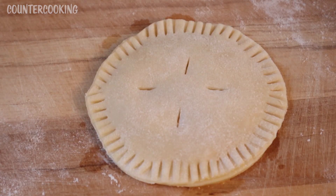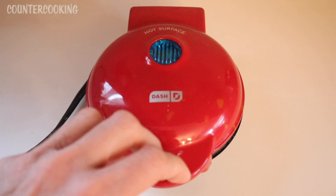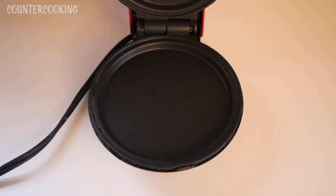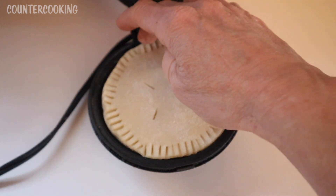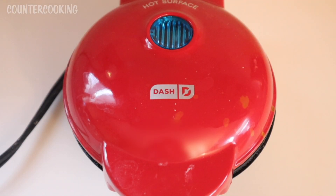That's what the hand pie looks like. Now here's my Dash mini griddle — I just plugged it in. Once the blue light goes off we're ready to add the hand pie and start cooking. I should also mention this hand pie is kind of like a homemade pop tart, so it'll be really interesting to see how it comes out. The blue light just went off, so let's open this up and add the hand pie. It's a perfect fit. I don't know how long to cook this for — when in doubt I say eight minutes, so let's check it in four minutes.